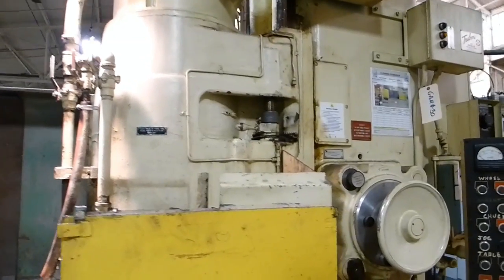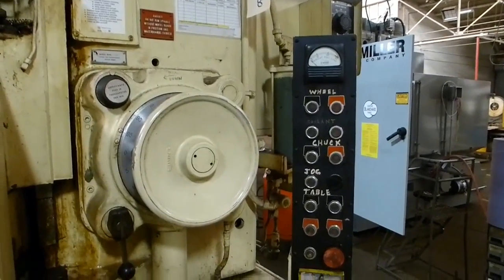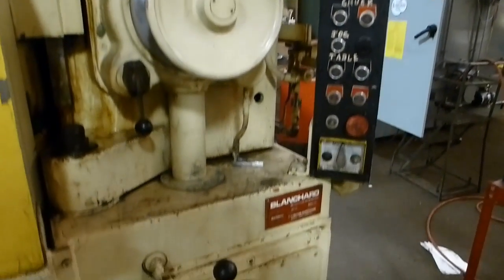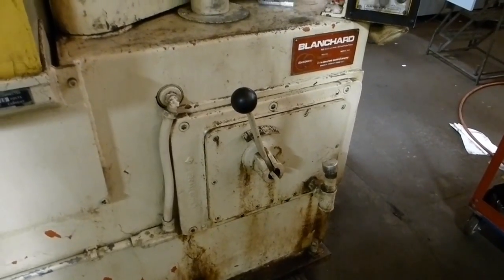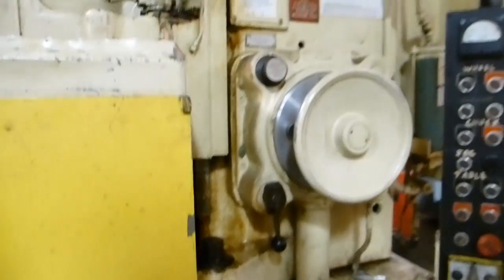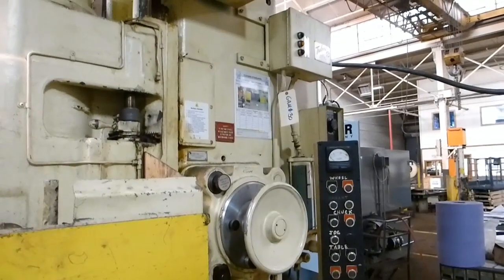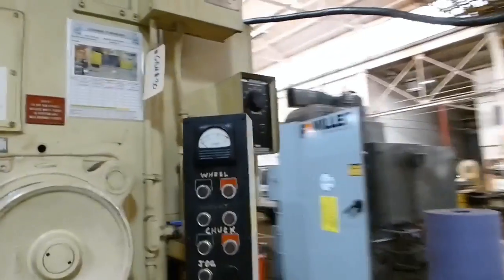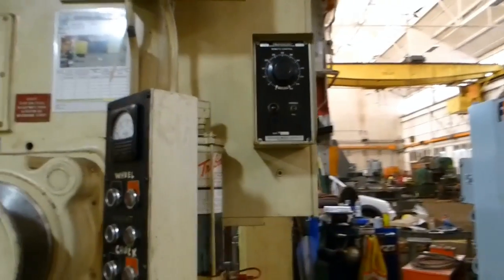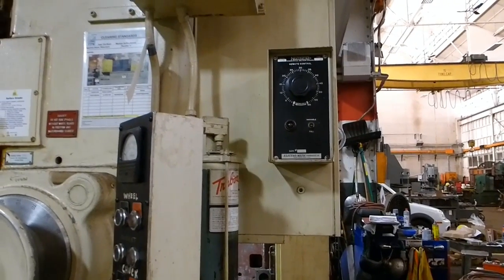There you see the dresser. This is the operator's control station. That's the table speed gearbox. It has a Trayvon auto lube system and Electromatic magnetic chuck controls.